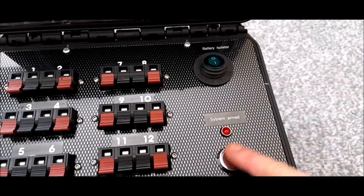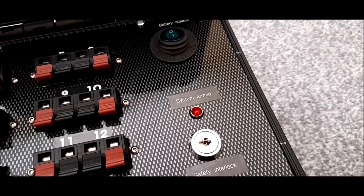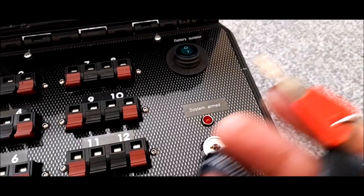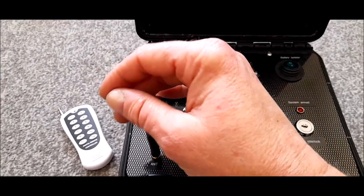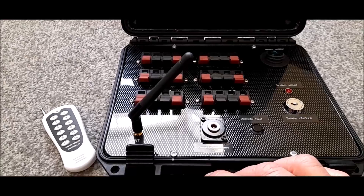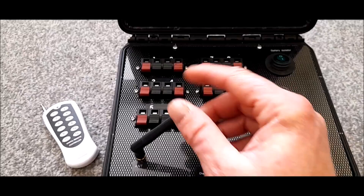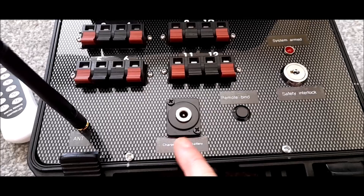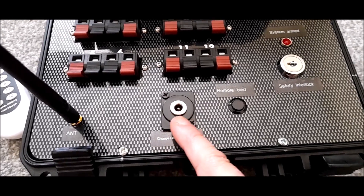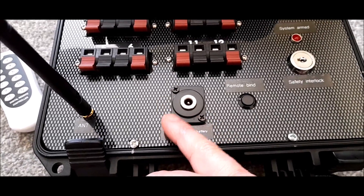I've got 12 cues Q1 through to Q12. I've got an illuminated 12-volt rocker switch which is my master battery isolator, a 12-volt LED in a bezel as my system armed indicator, a key safety interlock, and a wireless antenna that I can remove — I can add a longer one or use an SMA or RP-SMA extension cable. I've also got a 12-volt battery charging socket and external battery supply input, so I can run it off a larger car battery if needed.